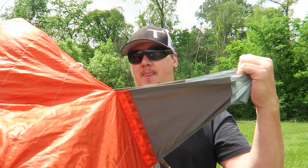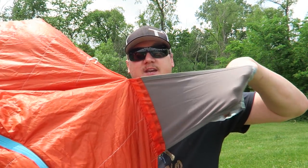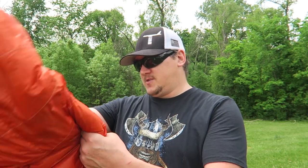The zippers are very high quality and snag-proof. One other great feature on the bottom is what they call their Synergy Link — their mattress connectors. Basically you just slip your mattress in there and it keeps your mattress in place.